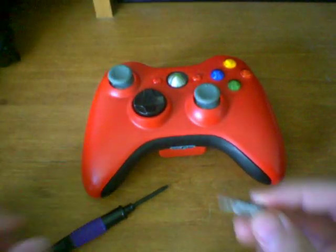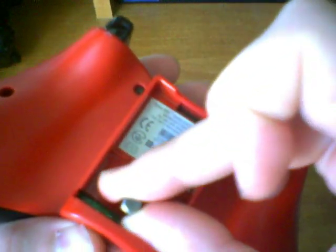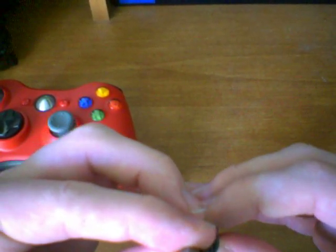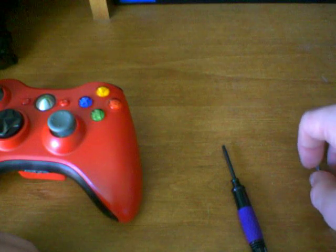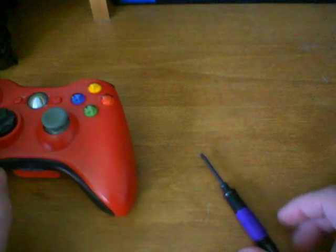Now you may notice that I said a T9 or a T8. The T9 fits perfectly in the screw and gives almost no wiggle whatsoever. The T8 fits in there nicely but gives a little bit more wiggle. The T9 and the T8 are almost identical in size — one's just slightly bigger than the other. I really don't think it matters which one, but if you want to be safe, go with the T8 bit because it's a little bit smaller and you won't run the risk of getting it a tad bit too big like you might with the T9.